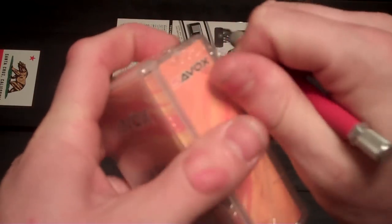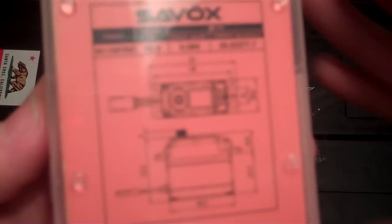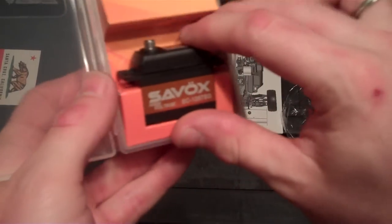Let's cut her open. This guy puts out 277 ounces of torque at 0.09 seconds — 0.09. I know you can't see that, but that is fast. 0.09 with almost 300 ounces of torque — that is a good throttle or steering servo.